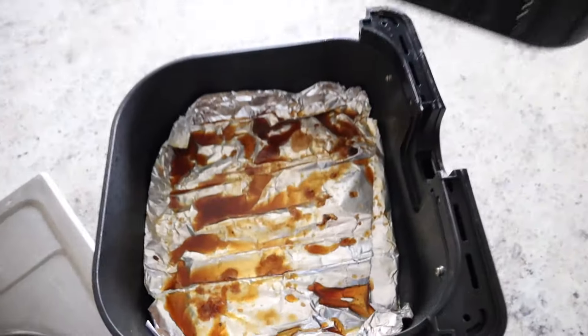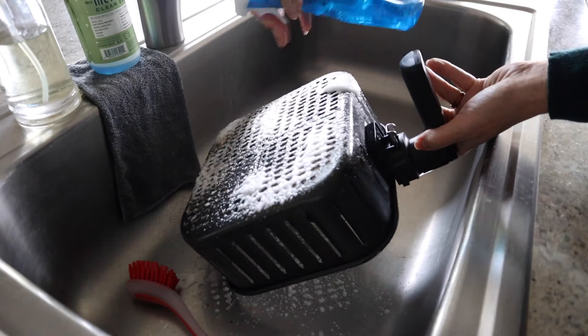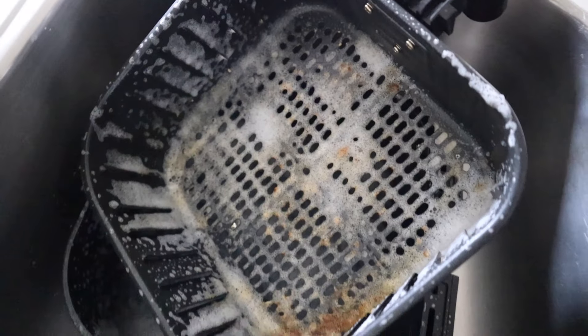Number twenty-one: use Dawn Power Wash. I have a whole cleaning video, but the more I've used this the more I've fallen in love with it for maintenance cleaning. Once your air fryer has cooled down, pull the basket out, wipe out the food chunks and grease, then spray some Dawn Power Wash on there and let it sit for about 10 minutes without adding water. Then wash it all off, and the basket should be sparkling clean.